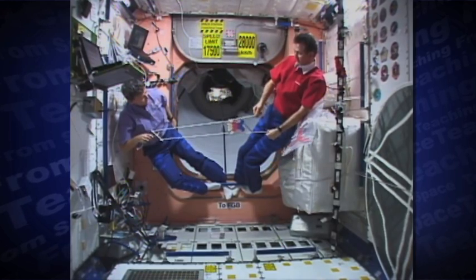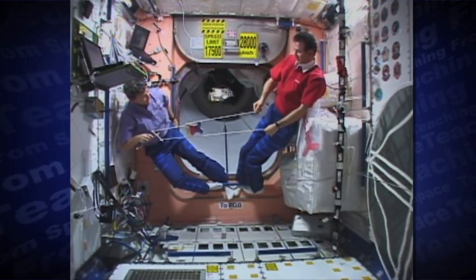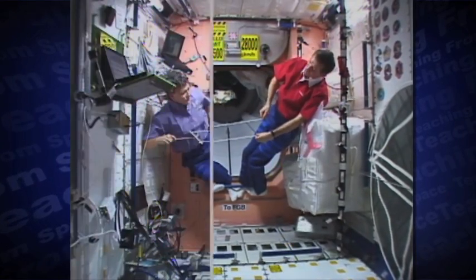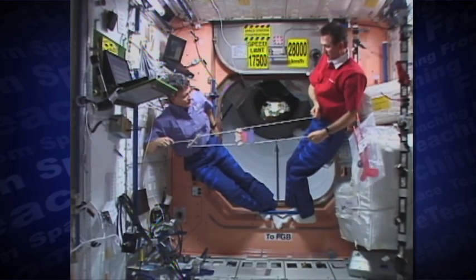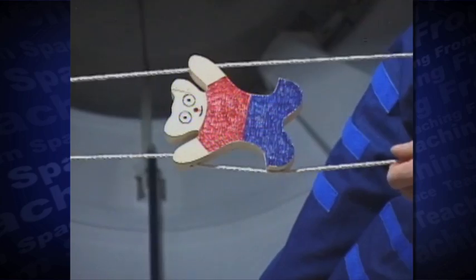The key to this bear's climbing success on Earth and in space is friction. When the string pulls straight through the path in the bear's hand, the friction is minimal and the bear's hands move along the string. When the string pulls at an angle through the bear's hand, the friction is so great the hand does not move along the string.